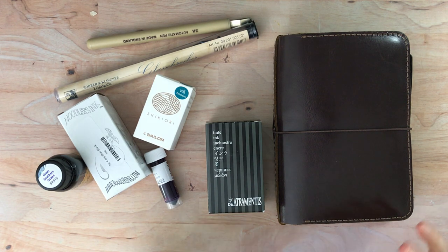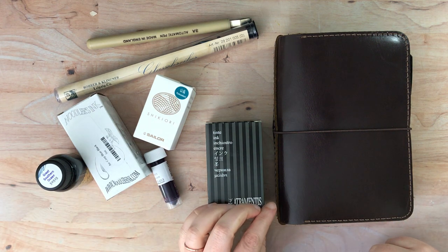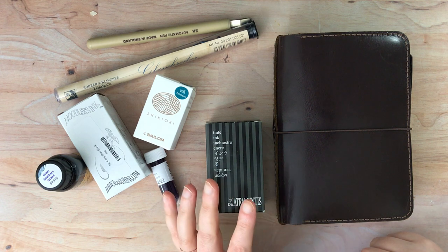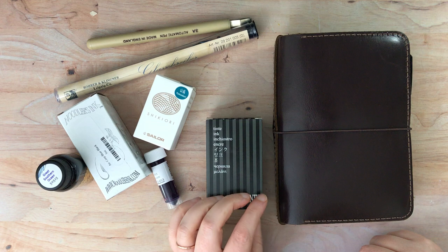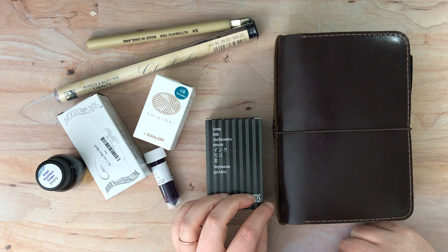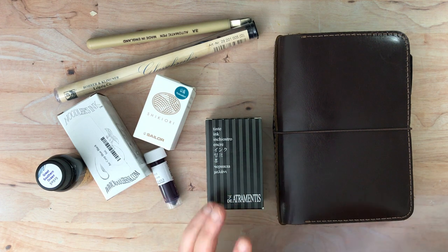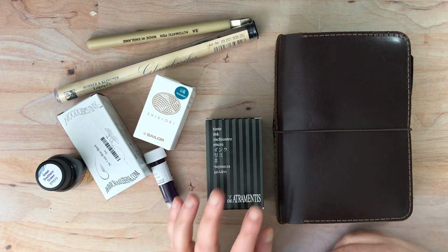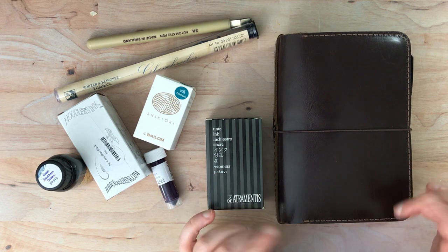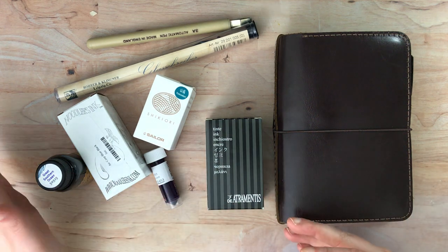Hello again everyone. I have some new inks, and the reason why I ended up getting all these inks is because I am currently taking my second Jane Blundell watercolor class, which is about watercolor sketching. I just finished up the Mastering Watercolors course, which I highly recommend - it was amazing. I learned so many new things, and because I wanted to have something else to do with her, I signed up for her watercolor sketching class. Both are offered online, so I'll try to find a link to where you can sign up for those classes if you're into watercolor.